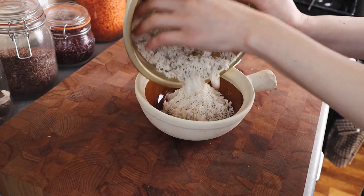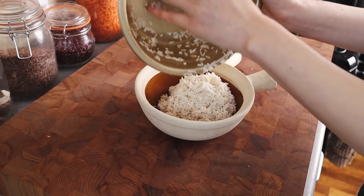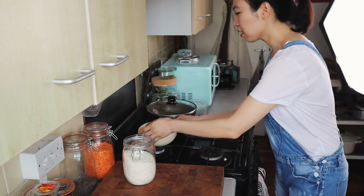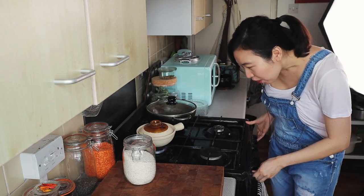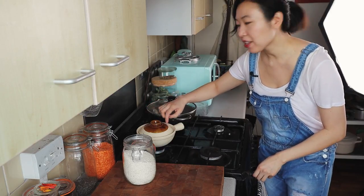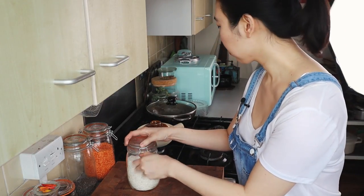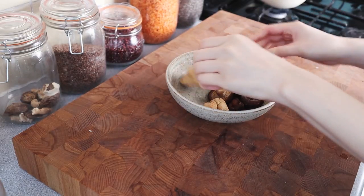I'm going to put in my rice — just fill it with the proper amount of water. We're going to get this going while we prepare the rest of our ingredients. Bring it up to a boil, lower it down, and when it's about 75% done we're going to pour in the topping ingredients we're going to be making.